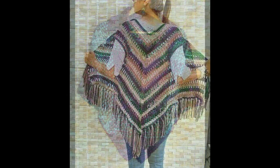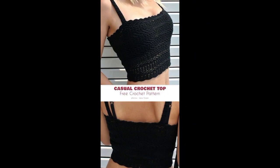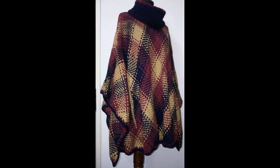Bismillahirrahmanirrahim, Assalamu Alaikum, my Allij family, welcome to our YouTube channel. Hope you are very well. For more elegance and more gorgeous videos, more stunning designs, more elegant ideas — this video is all about crochet.